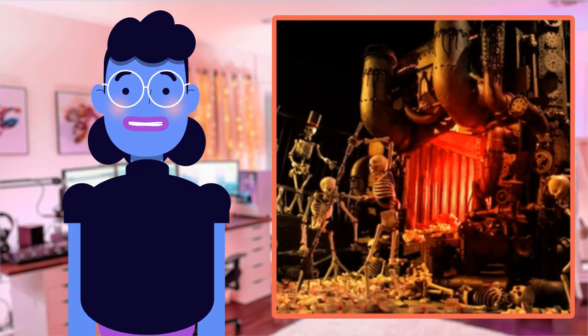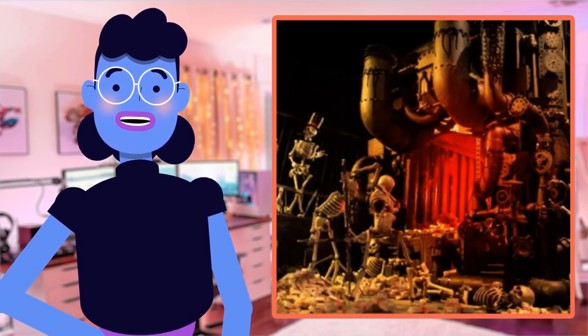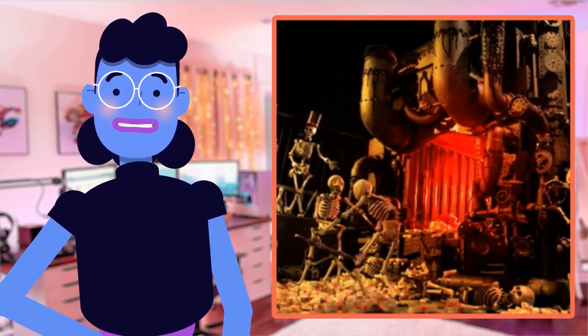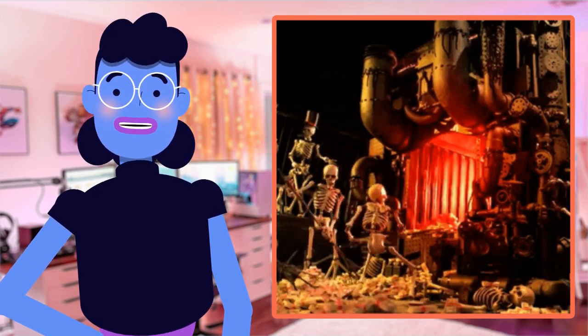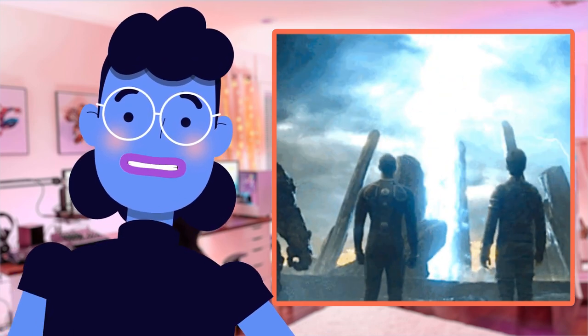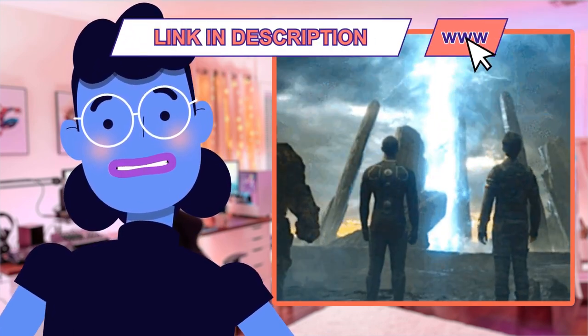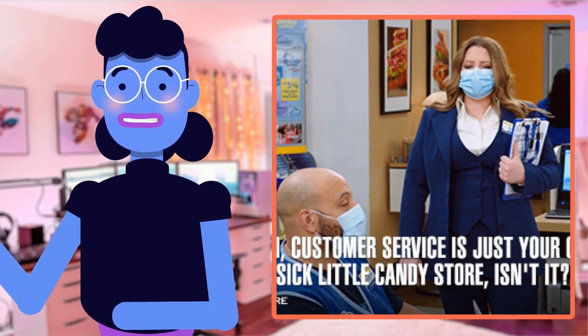Last but not least, the FHD video capture capability provides full high-definition resolution, resulting in outstanding cinematic experiences while reliving memories. All in all, this gem deserves nothing less than a fantastic review, and no wonder why it holds onto Amazon's customer reviews as testimony.